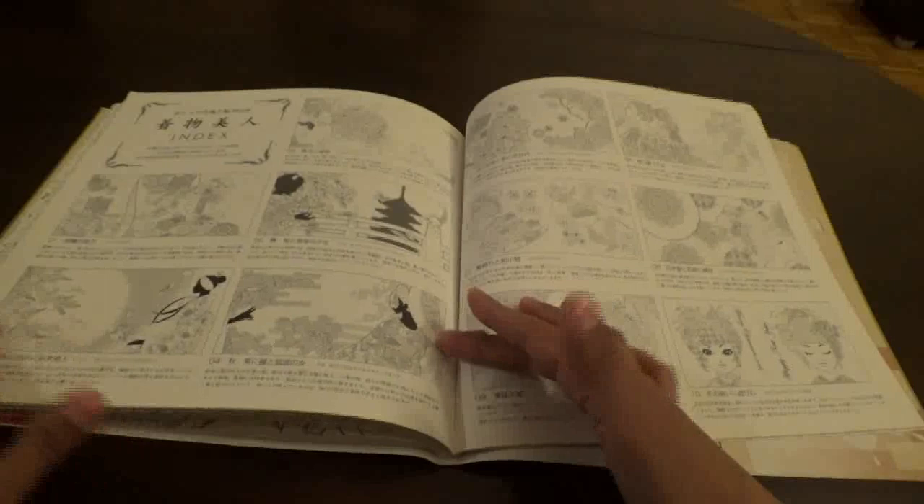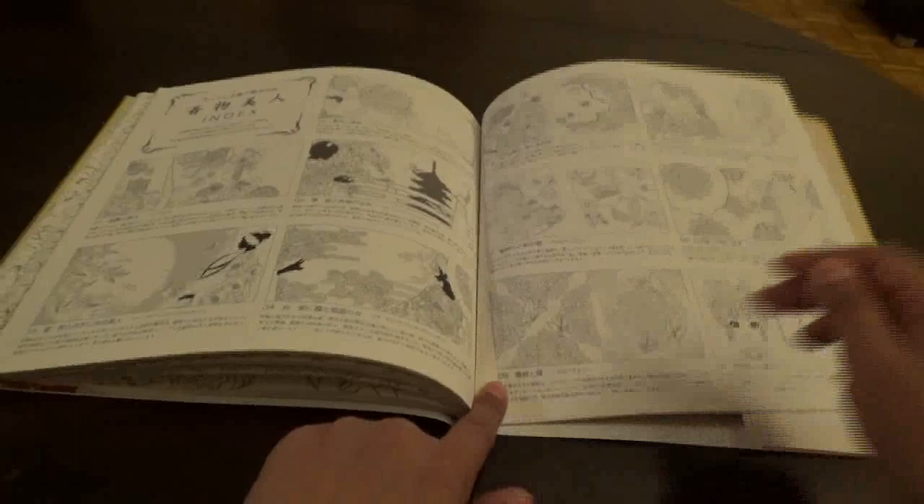This is an index of all the pictures, I believe, that they have given you in the book.